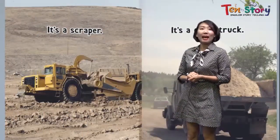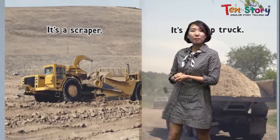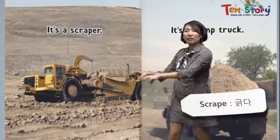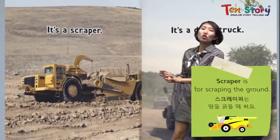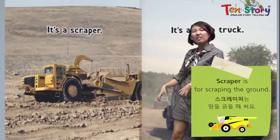What is it? It's a scraper. Scrape — what does it mean? Scrape means to scrape the ground. So it's a scraper. This machine is for scraping the ground.